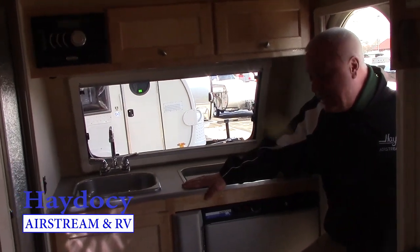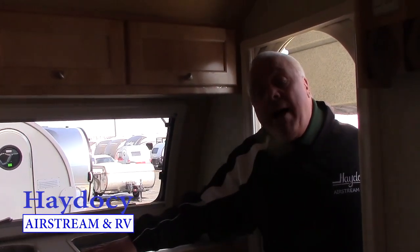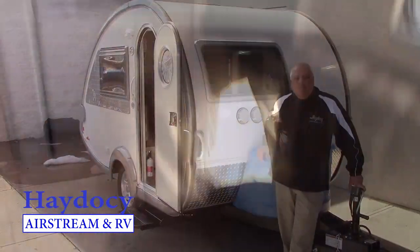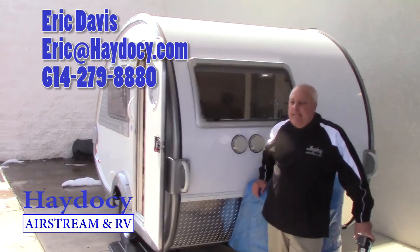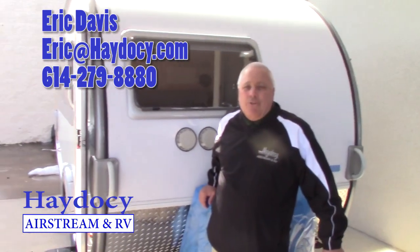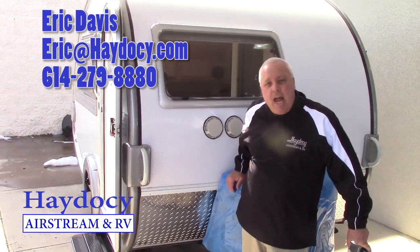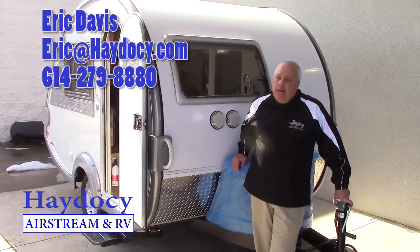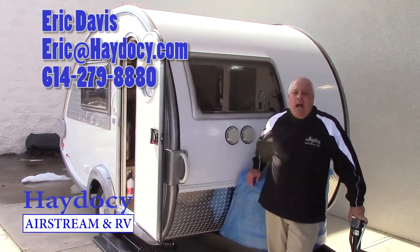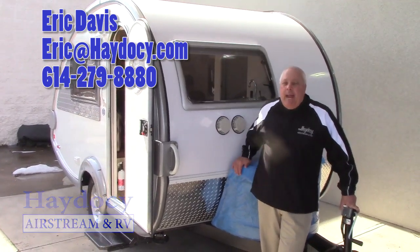So once again, this is the 2015 Tab S model. Welcome home, Jeanie — welcome home, Pete. Thank you guys very much. If you need to reach me — Eric Davis, Hay to See Airstream and RV — area code 614-279-8880, or you can get me via email at eric@haytosee.com. Just remember, guys: we've got to enjoy the journey, and happy camping.